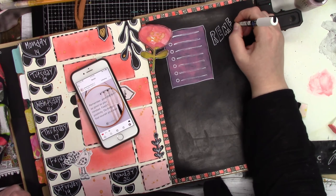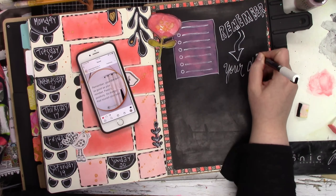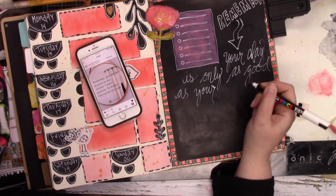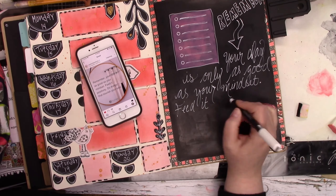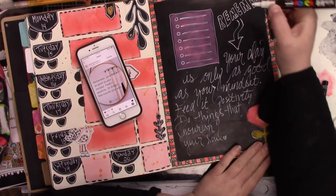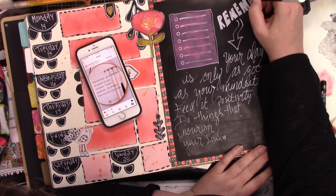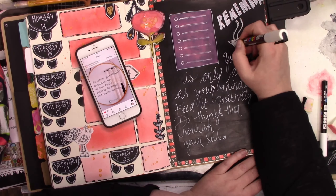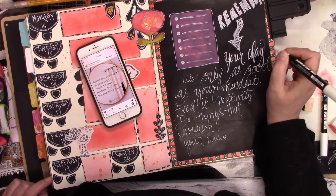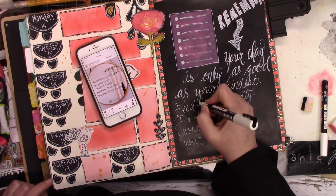I didn't really like how I wrote the word 'remember,' but it gets covered up — not permanently covered up, but for the most part it's covered up. And I just did handwriting for the quote — kind of may have exaggerated some of the loops a tiny bit, but not really. It's almost like my handwriting. You know how I like to do like the side and underneath? For this one, for the writing, I only did the left side — I didn't go under as well.